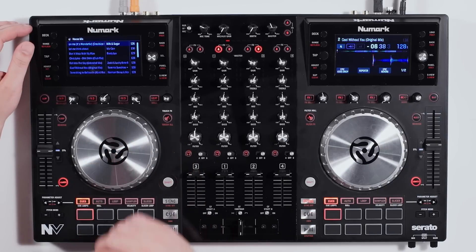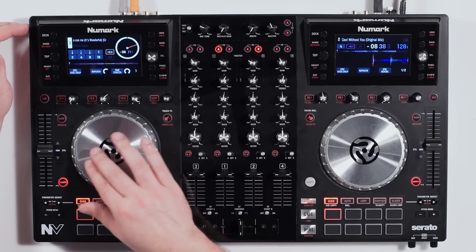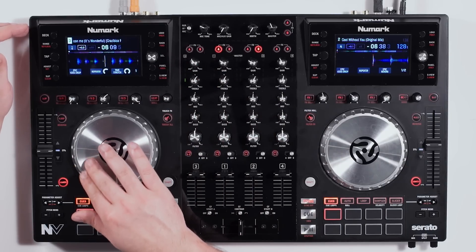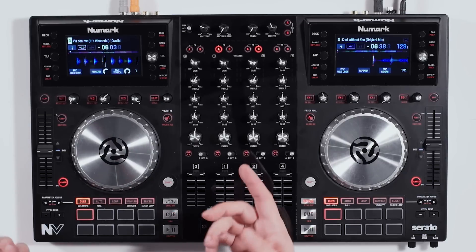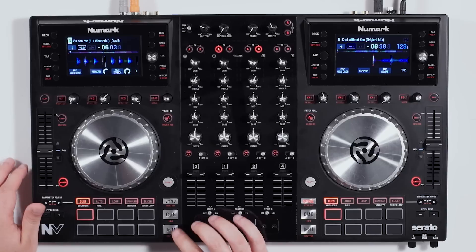Now let's move on to the platters — they have a really nice design. Load up a track, press play, and you can see the center is going to scratch and the outside will shuttle. I can use the outside to move faster or slower through the track. Additionally, I can use the shift button to skip on the first beat of the measure through the entire track.